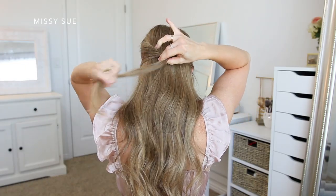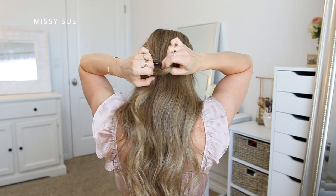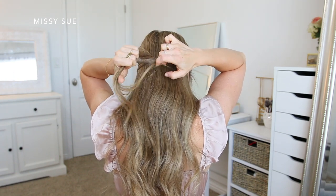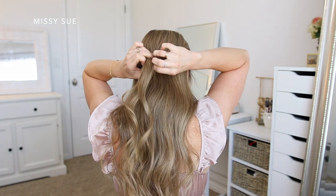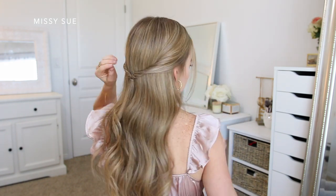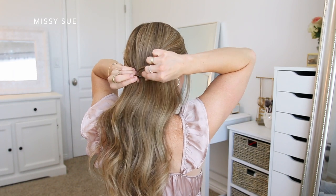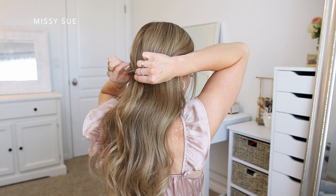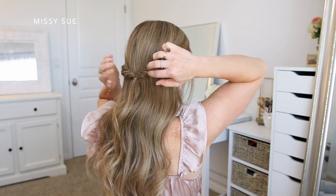For the first hairstyle, I'm going to begin by dividing off two sections, each one from above my ears. I'm going to bring these two sections together at the back of my head and then tie them off with an elastic band. I'm going to flip the ends around the elastic band, creating two twisted sections. I'm going to go back over the two twists and gently pull on small sections of hair to loosen them out of the elastic so the twists are more full.